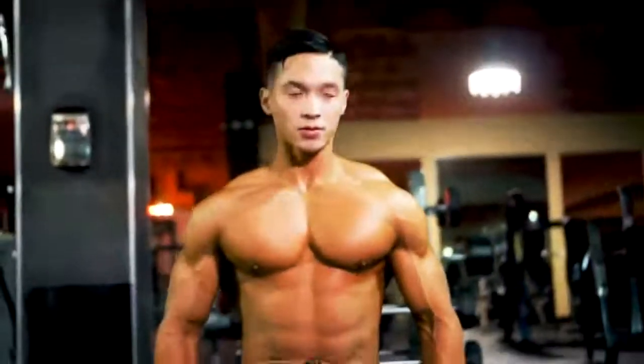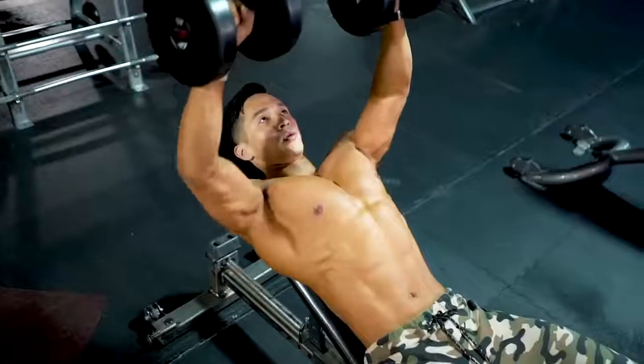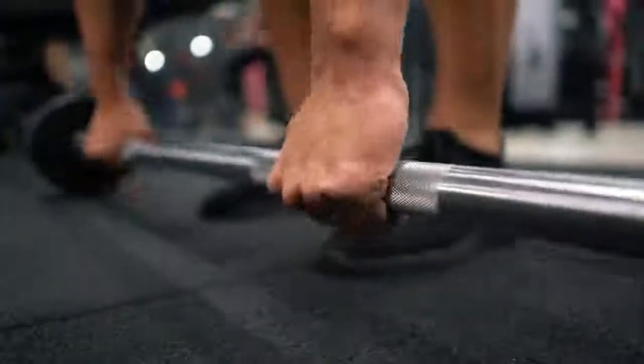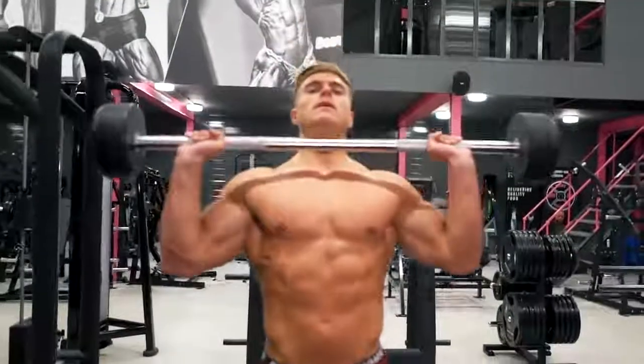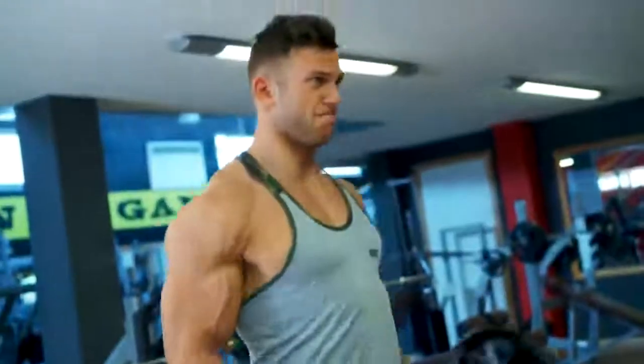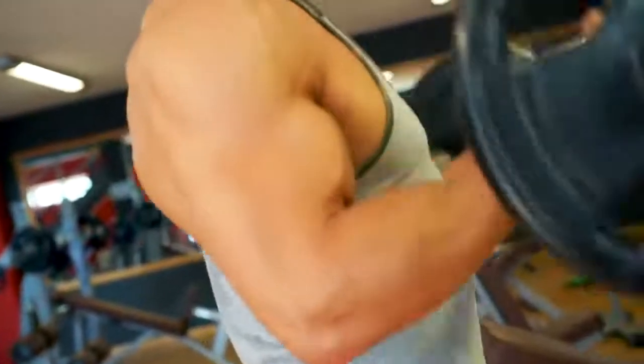But going back hard and heavy can cause problems like injuries, and may not deliver the gains you're looking for. In this video, we'll show you our recommended program for getting back to the gym safely with maximum effect.